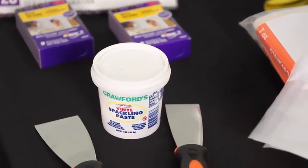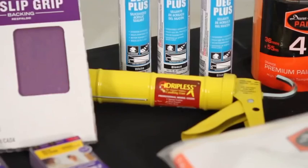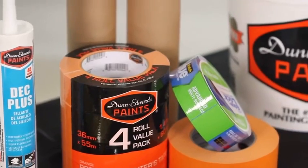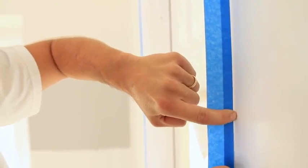Spackle and a putty knife to fill in any small holes. Caulk and a caulking gun to repair cracks and corners and around moldings. Masking tape and paper to tape off glass and other fixtures.